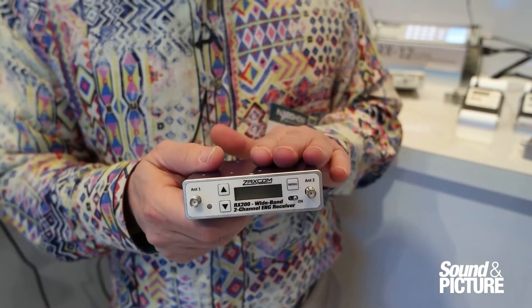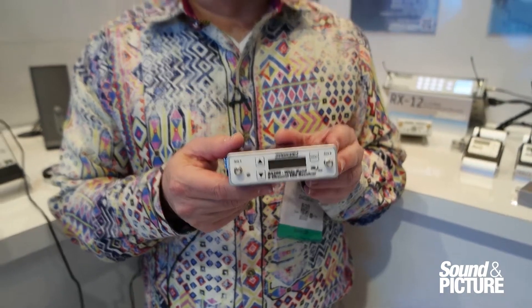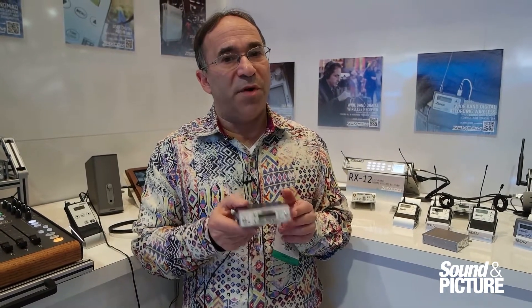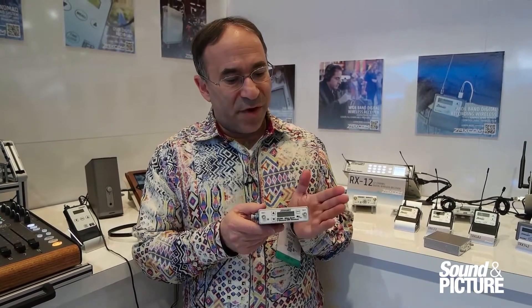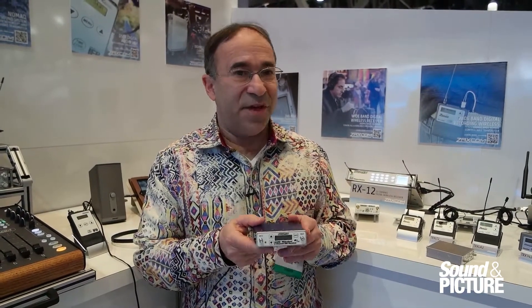It tunes from 512 megahertz to 700 megahertz, so it covers approximately eight frequency blocks with one receiver. It's very much at home on both cameras and in sound bags because of the traditional top-mounted design for the LCD as well as the buttons.